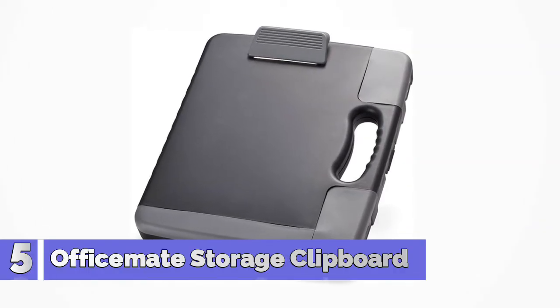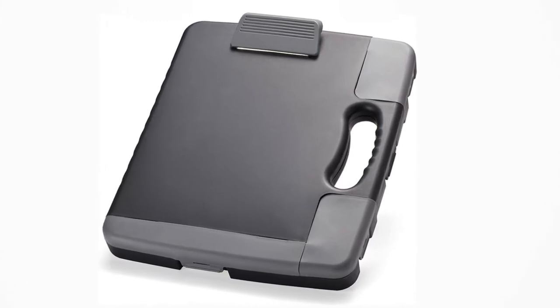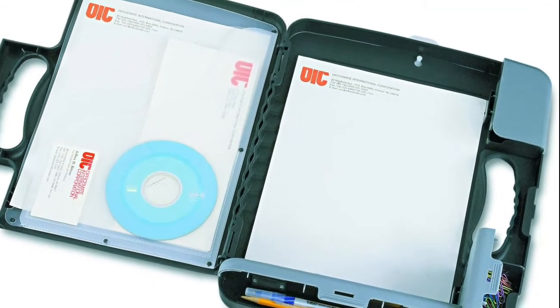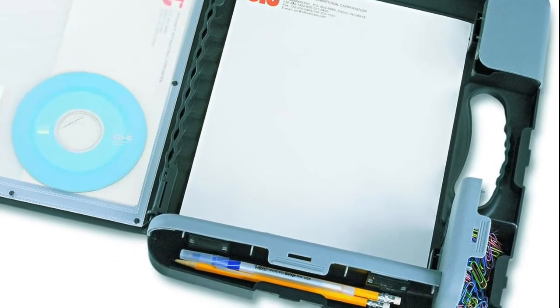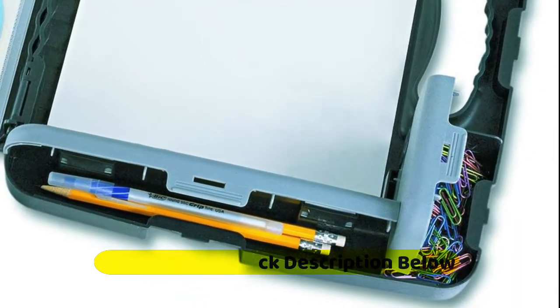Number 5: OfficeMate — so many functions it can even be used as a briefcase. Large inner pocket for letter size papers plus 3 smaller outer pockets, 1 magnetized, for pens, pencils and small articles. Separate filing pockets for business cards and CD. Ergonomic hand grip. Strong clip and clasp system.